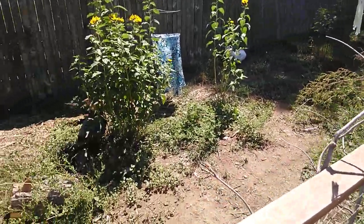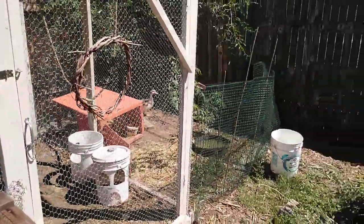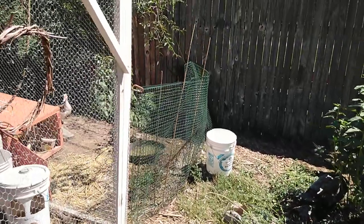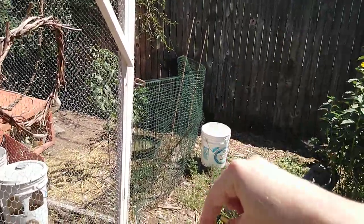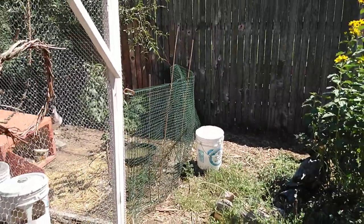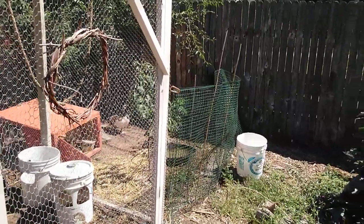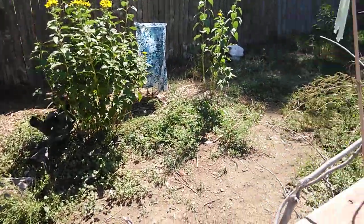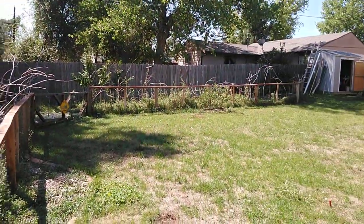It also cuts down on snow shoveling when that happens. Over here we have a mama and some babies that we section off with green fencing and some long metal fencing staples that you can get at a garden center, and some bamboo to keep it up. That really helps when we're trying to get young ones situated with an already existing flock, or if we need to separate them for any other reason.